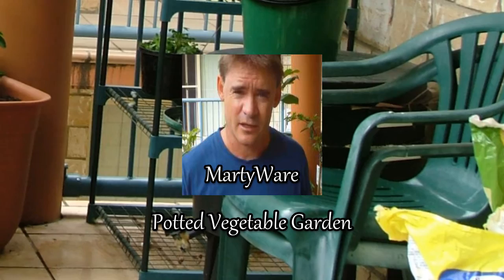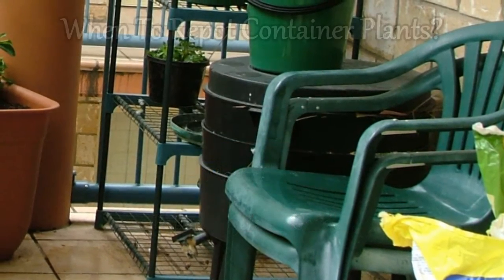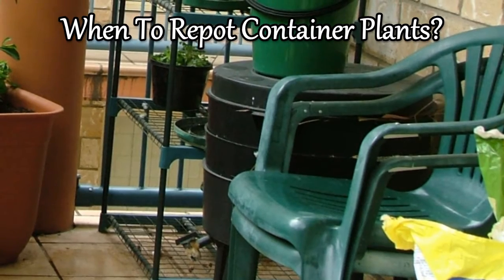Hi my friends, this is Marty Ware. How are you going? I'm from the Potted Vegetable Garden. Today I want to talk about repotting container plants.